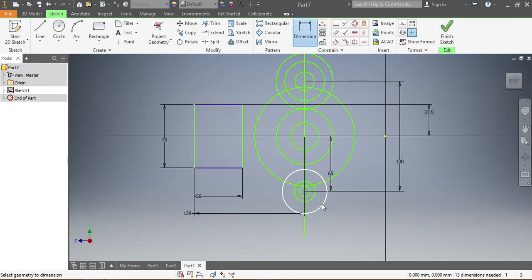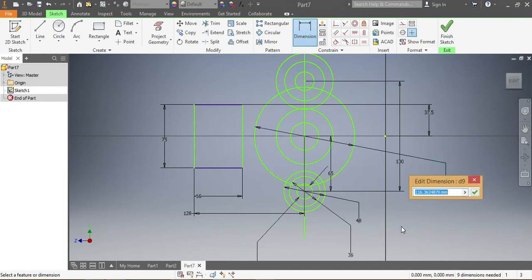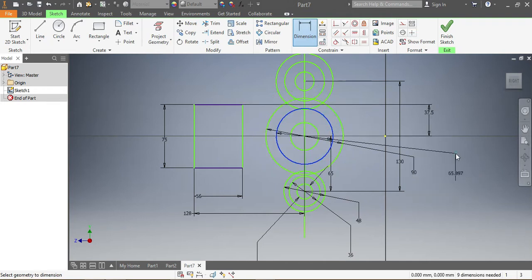I need to give dimensions: this one here needs to be 48, then the second one needs to be 36, and the third one needs to be 18. This one here needs to be 90 — that needs to be 70.